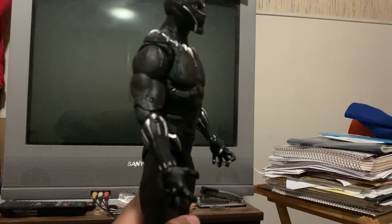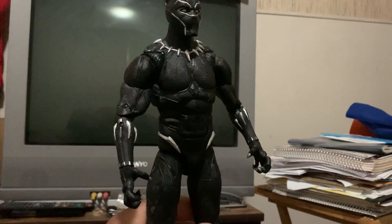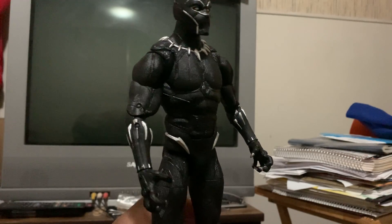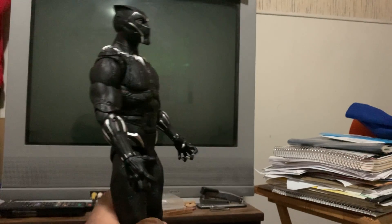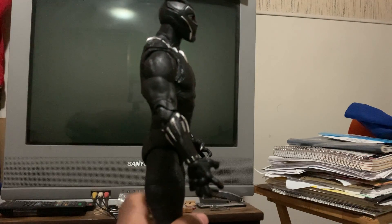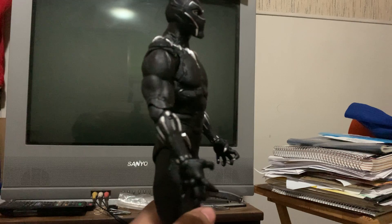The big boy Black Panther — definitely, now you're talking about a tribute to Chadwick Boseman. This figure is a tribute worth it. Rest in peace, Chadwick.